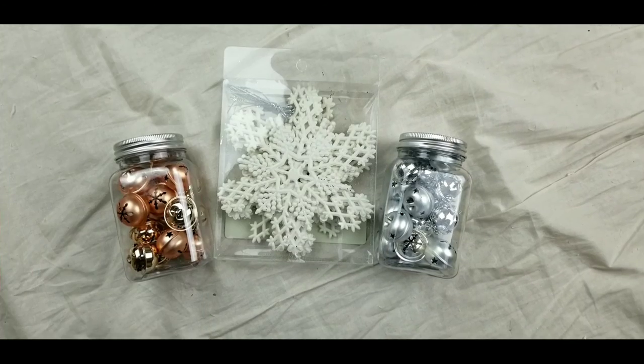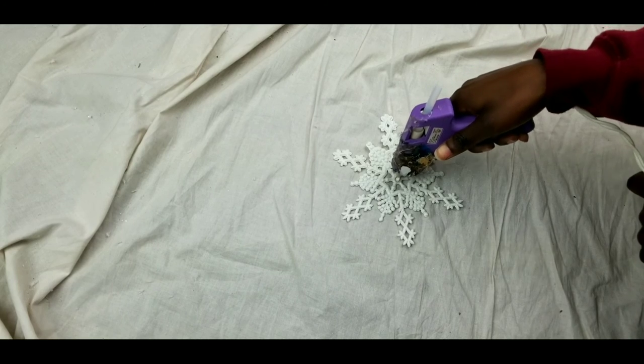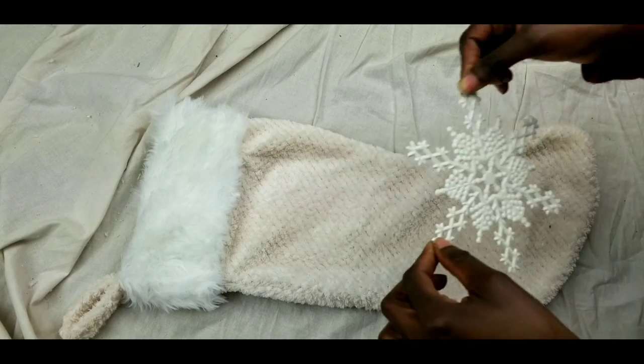I got these ornaments from the dollar store. I hot glued the snowflake onto the stocking itself, and I tied the jingle bells onto the loops that I made for the stocking.